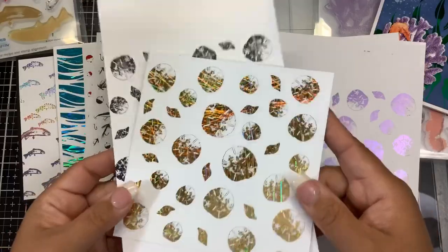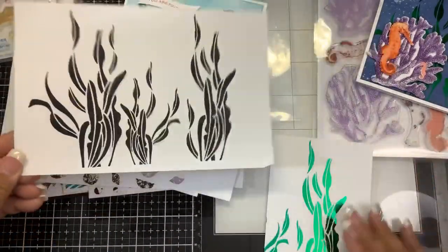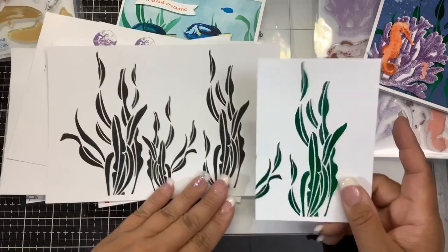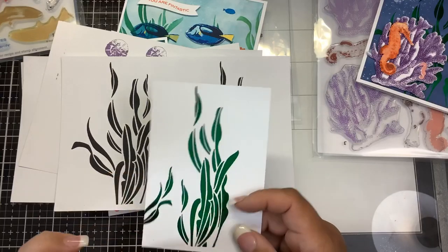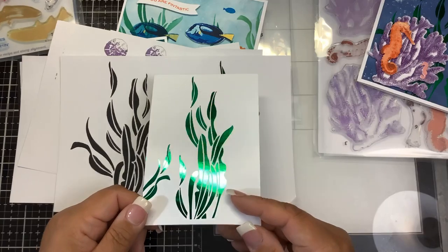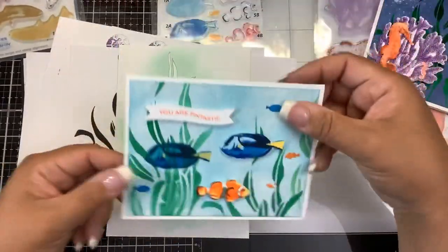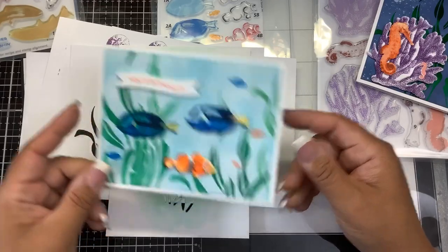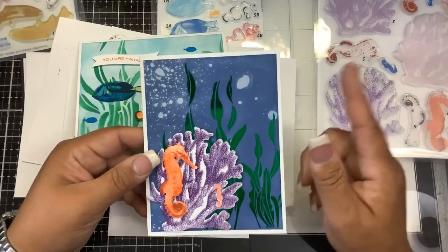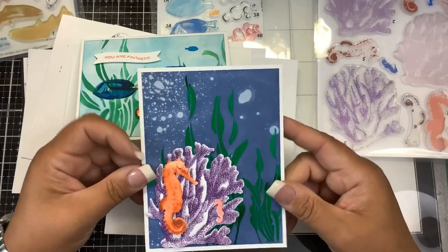I recommend picking up some semi-gloss or glossy paper to print on - it accepts the foiling and toner a lot easier without dust residue or fallout. I foiled that one in two different kinds of foil. This one is the seaweed background - here it is printed out and here it is foiled. If you're going to stamp, you should print, stamp, and then foil, because if you foil and then stamp over the foiling it will smudge. I also cut it out of Yupo paper to make a stencil - you can see I used the Yupo paper stencil and just ink blended some green ink over it.